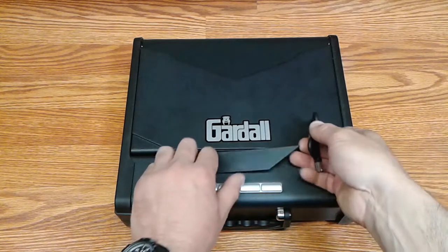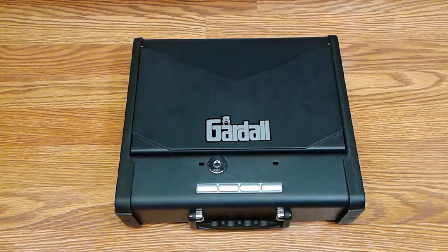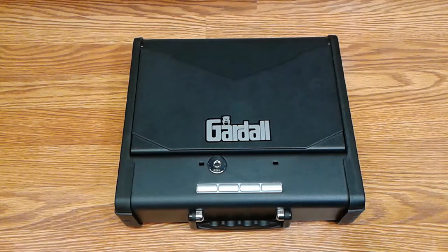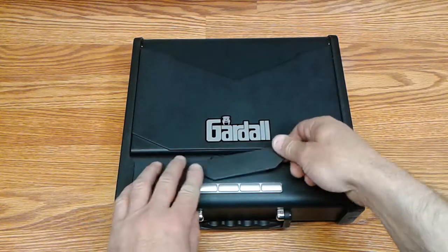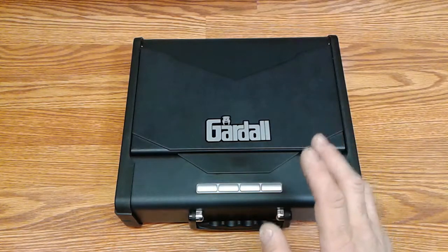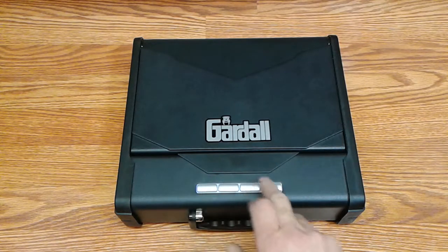The manual key will bypass the electronic portion of this safe at any time, so it's not like you're going to be locked out completely — you just need to have that key nearby in case that happens. The thing that's tricky about this keypad is if you're not focused and you forget to wake the unit up with that first key press before your code, you're going to find that you might lose some valuable time in an urgent situation.